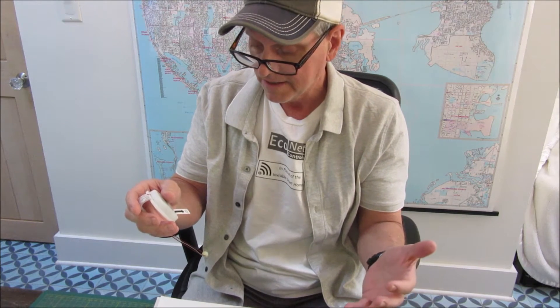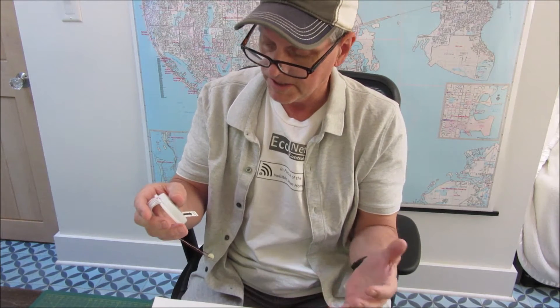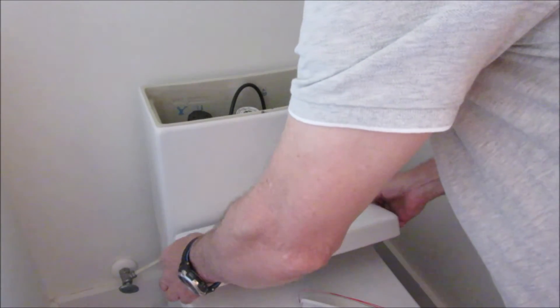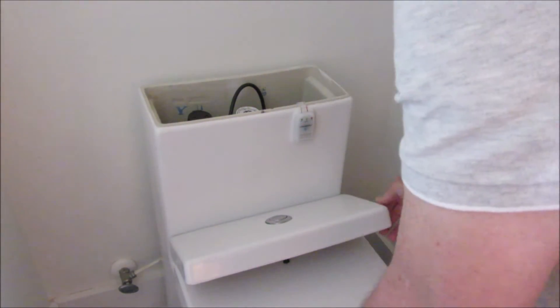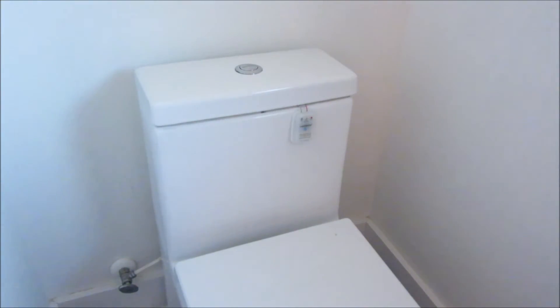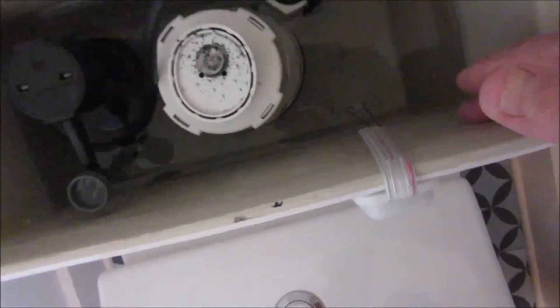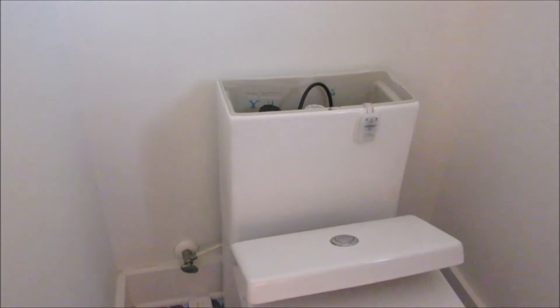I'm going to run some simulated tests to see if it beeps when it doesn't fill up and when the toilet runs on. For the sake of this test I'm going to put it on the front of the toilet. I'll just put it in there and pull it. Inside, the probe presumably knows the water level and the rate of flow in terms of filling up or emptying, and uses those to make decisions on whether there's a problem.